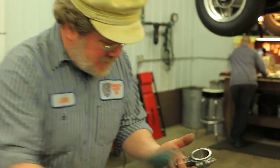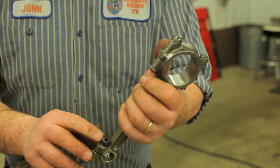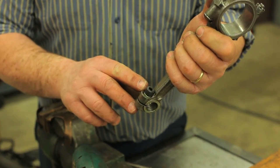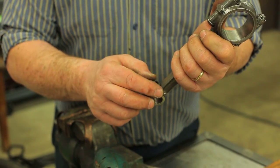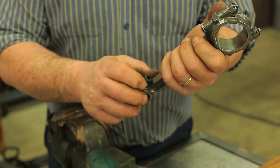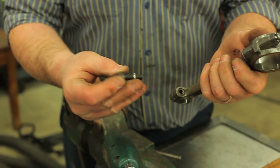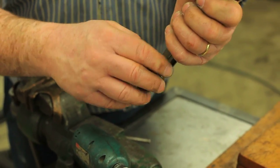Here we have the connecting rod. Here's a real handy trick on the TC engine, and that is to replace the 5/16ths bolt which goes up into the gudgeon pin with an allen screw. You can then tighten it from inside the piston. This is an 8x1 metric thread.